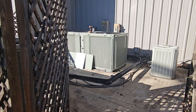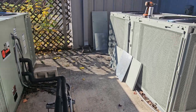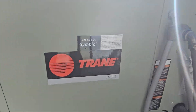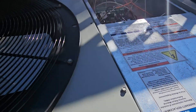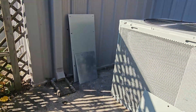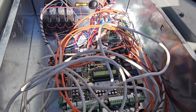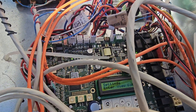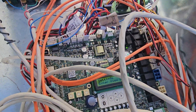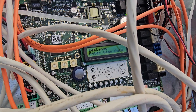Got sent out here on a call. These are some new Trane units and they do have the Symbiote controller right here. I don't know if you've ever experienced this, but there's a way to do this where you can use your phone. Somebody didn't do the greatest job with the wiring here, but whatever.